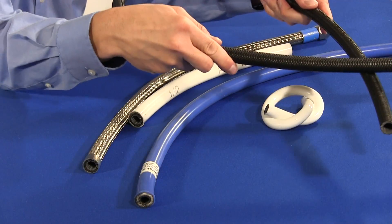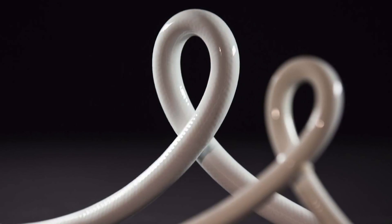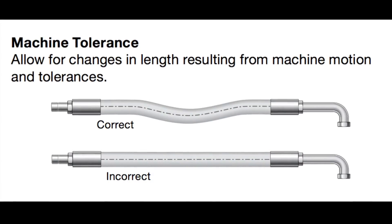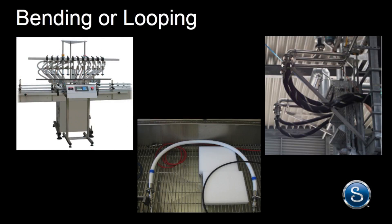One of the advantages of hose over tubing and pipe is its flexibility. Unlike the rigidity of tubing and pipe, it can be bent without the need of tube benders or additional fittings. Its flexibility makes installation easier in applications where length may be critical — bending or looping it can help compensate if it is too long.